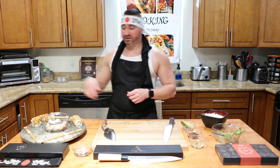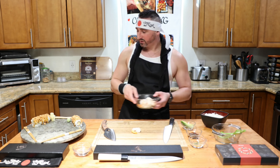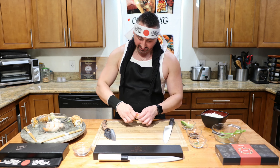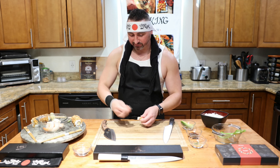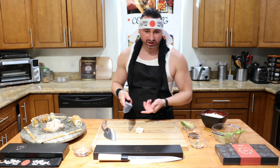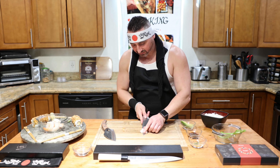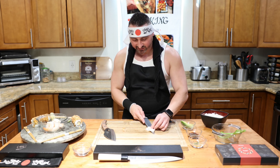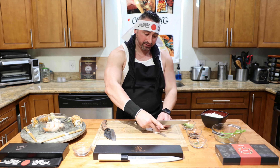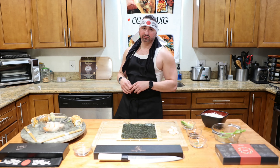I'm going to go ahead and take the tails off the shrimp. I'll just demonstrate one - if I do them all we'll be here all day. Get your shrimp, grab it down on the back and just go ahead and peel it off. Then grab your knife - you can use a sushi knife or whatever you like - and run it down the middle. You'll have two halves, and then we're going to insert these two pieces the long way into our sushi roll.